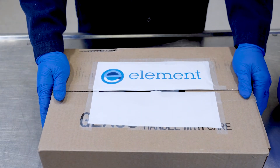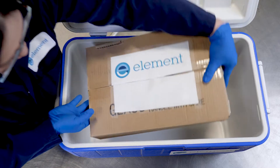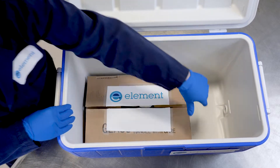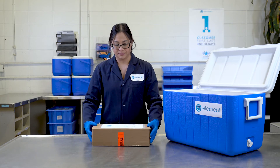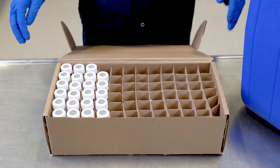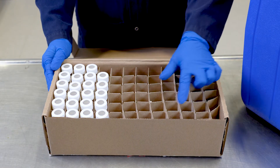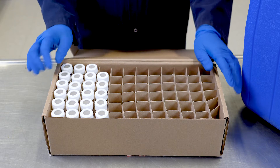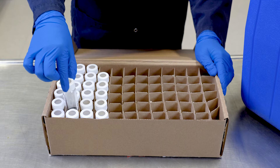The easiest way to pack a cooler is to take your box of jars and place it in the cooler. Likewise for methanol vials, shipping back to us in the box provided to you is the best way to go. The cardboard dividers prevent the vials from breaking when transported and ensure that the vials are upright during transport, which is important to prevent the vials from leaking.